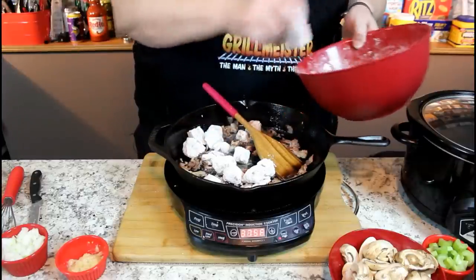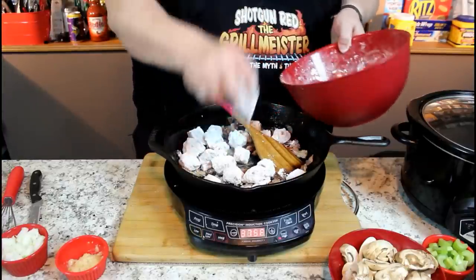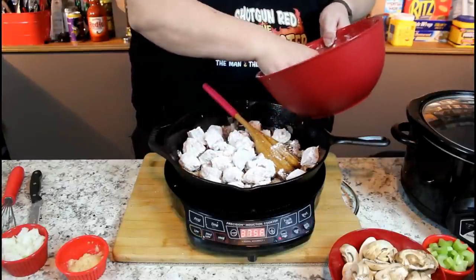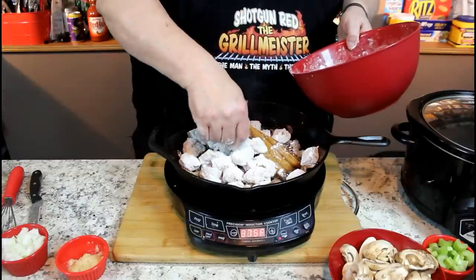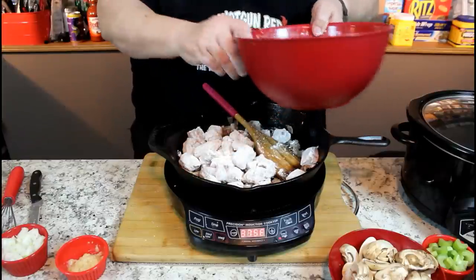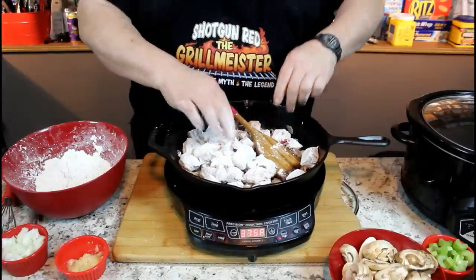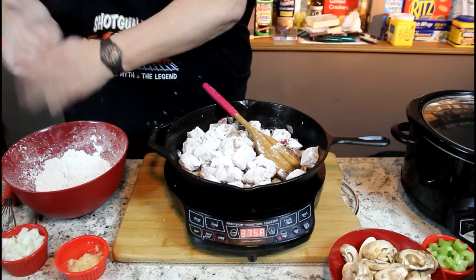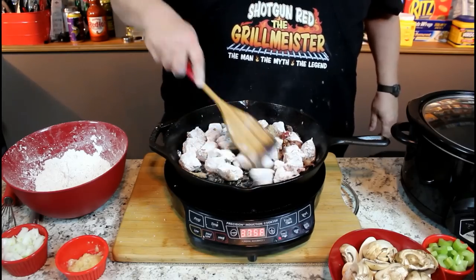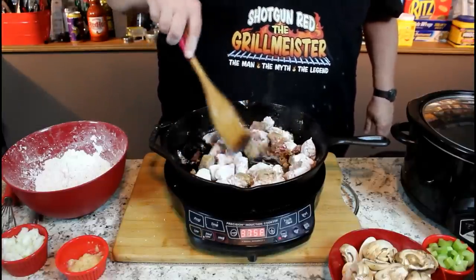This is going to be delicious — beef stew you can whip up, turn on low, come home from work, and there it will be. Now we want to brown this up real good and put a nice crust on it. We'll be back in just a little bit and show you how far we are along with this.